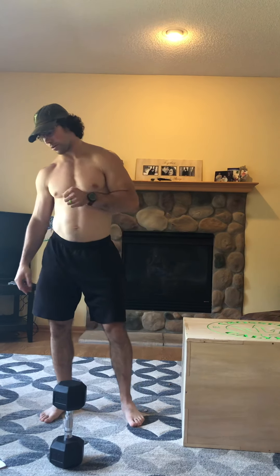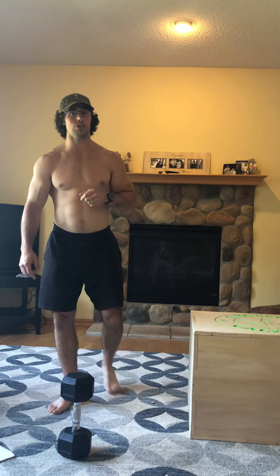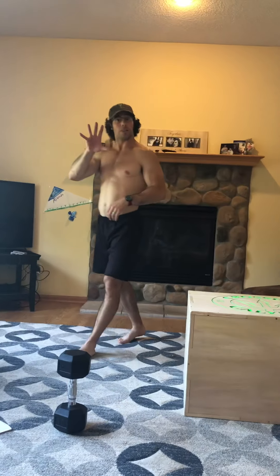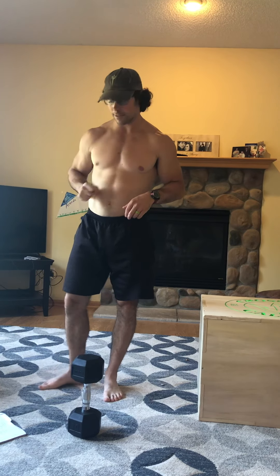Go down, reset, lift that toe, drive it up. Ten on one side, ten on the other. If you can add weight, go for it, but it's got to be strict and hard. After a 30-second rest, five standing long jumps — load it up, jump as far as you can. Five of those, rest a minute, start over. Three sets of that.